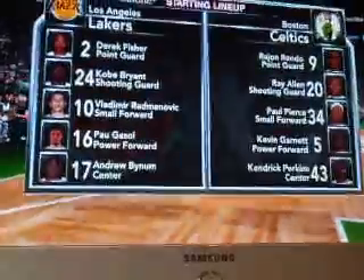It just looks fake. Like, the graphics are good, don't get me wrong, but NBA Live is better.